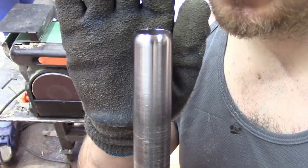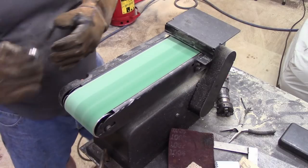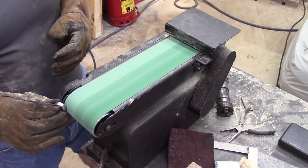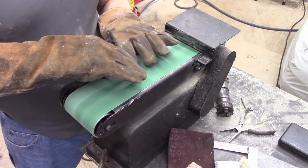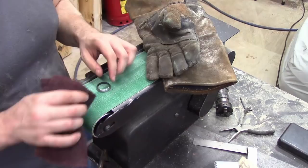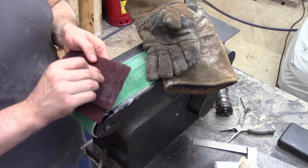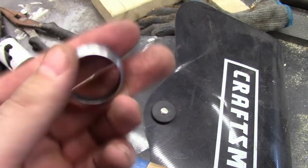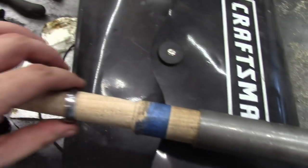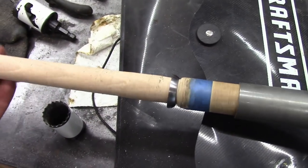That will make a nice collar. I've got that little ring — it's going to go on like that. Now I need to make a little circle at the end here, so then I can wrap it with leather between the two, and that should do it.